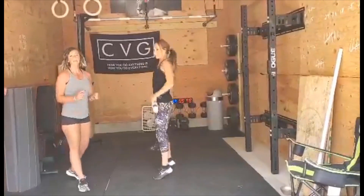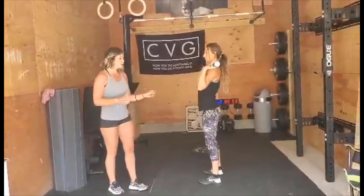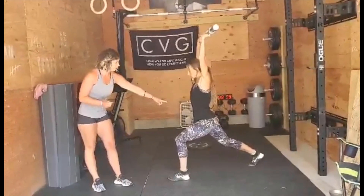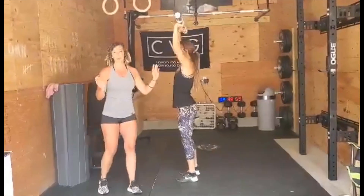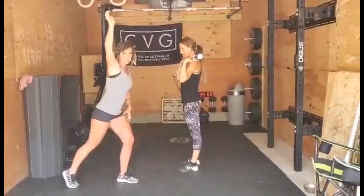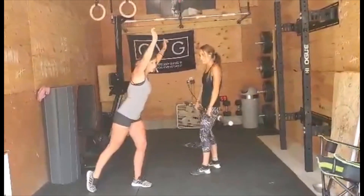The reason for this is if Kelsey was to have a heavy load overhead and she was to recover with the back foot first, let's see what happens. The transfer of power when she's overhead — if she tries to step this foot forward, all of the weight is going to come onto the front foot, and if it's a heavy load, you're going to dump it forward.